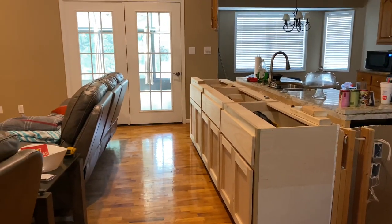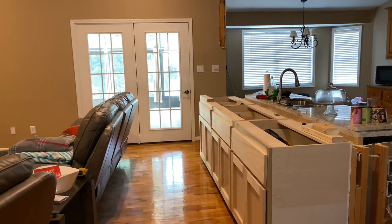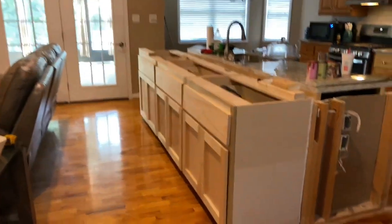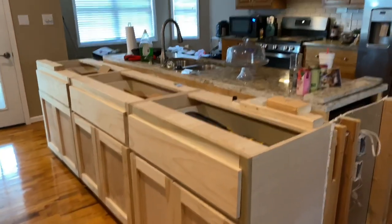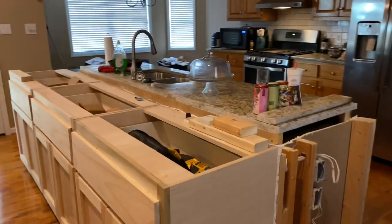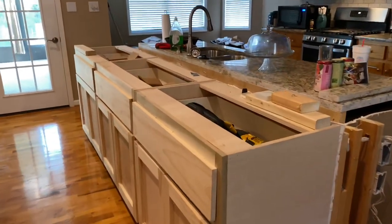We're heading out into my sunroom and I'm going to show you my next project. Here are the cabinets that my husband built to create a bigger island for us. We took down the wall — you can see all of that, we're still working on it.